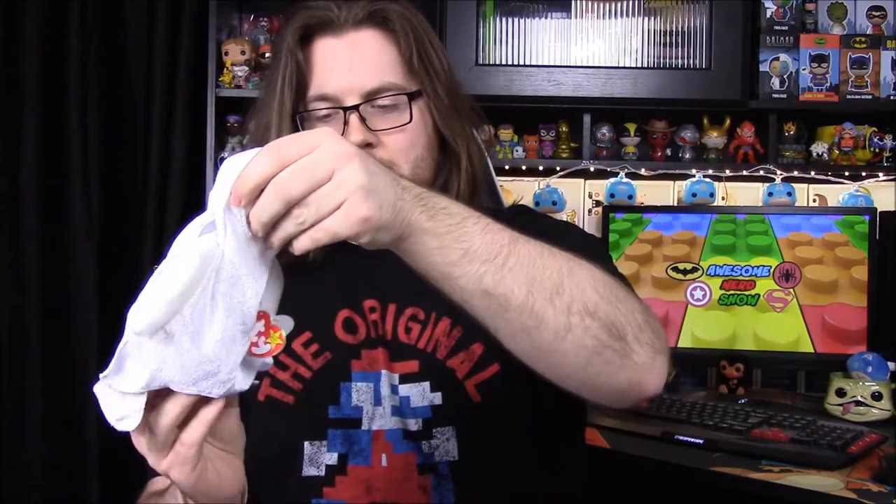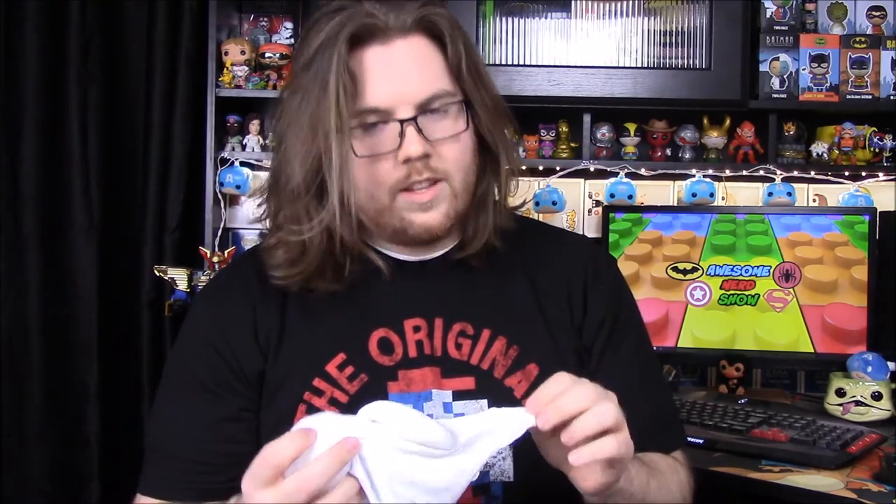So there we have a ghost Ty Beanie Baby — beanie babies were definitely a 90s thing. I still have a whole bunch of them. I don't really understand the ghost theme; I guess that's probably just what they could get their hands on. Did you notice it's kind of yellowed on one side? It looks dirty — hopefully this wasn't somebody else's toy.